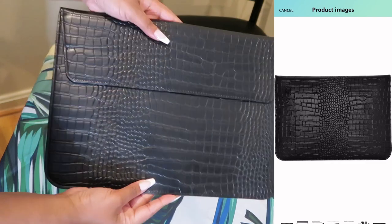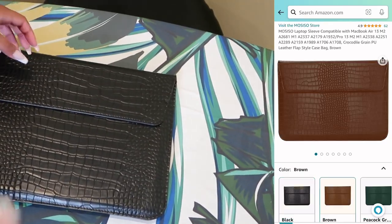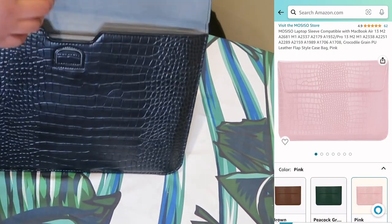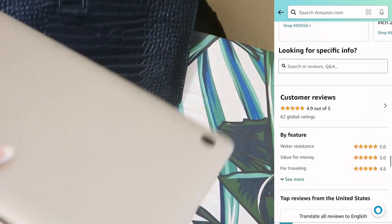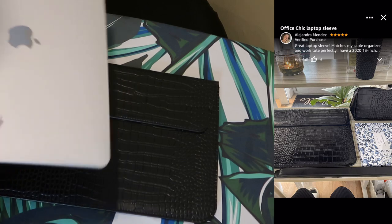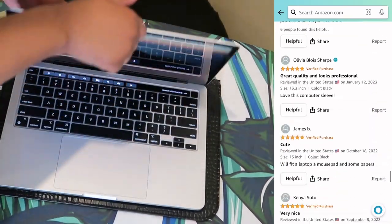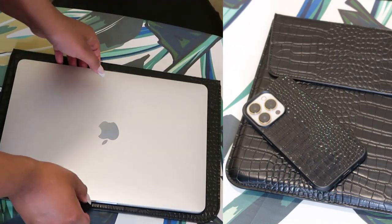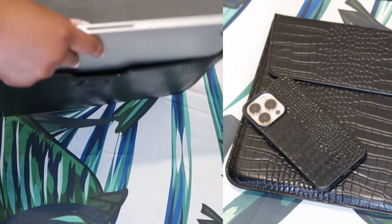I feel like this is great for men and women, and it comes in a variety of different colors — check out the brown, green, and pink. It's very convenient and I just love it. I checked the reviews and basically took a chance, and once I received it in the mail I'm glad I did. It feels great, it looks great.